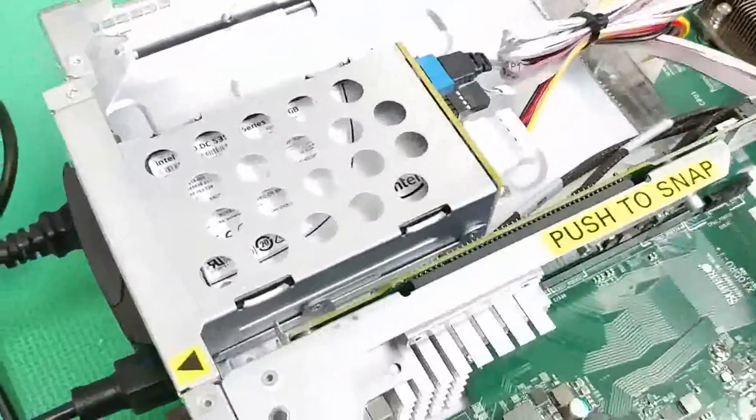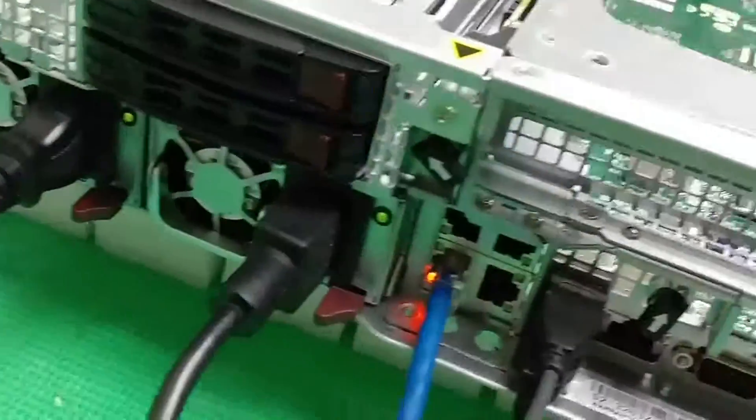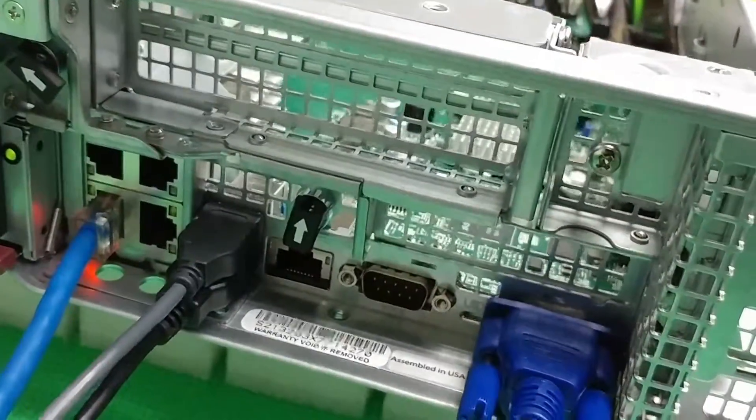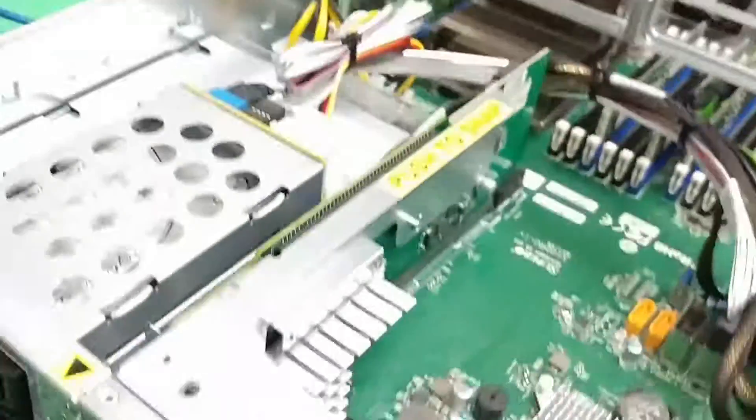On the back, there are two hotswap bays for OS drives, and it also has redundant power. Other than that, it has some pretty standard fare on the back — four LAN ports, IPMI, USB, and VGA.